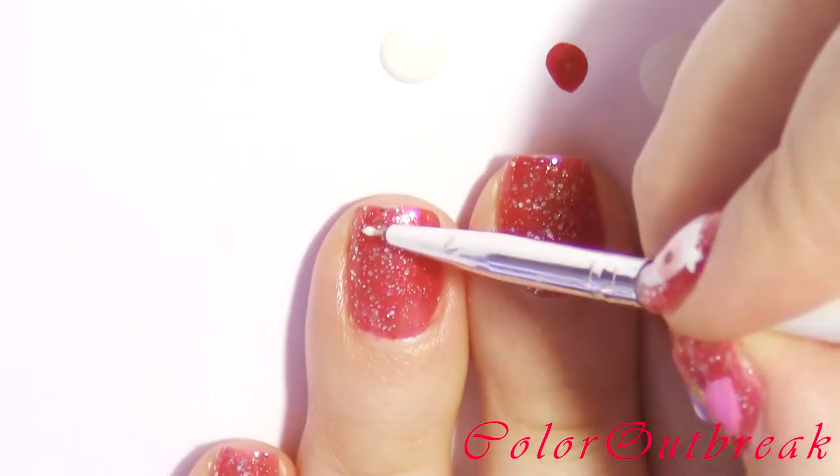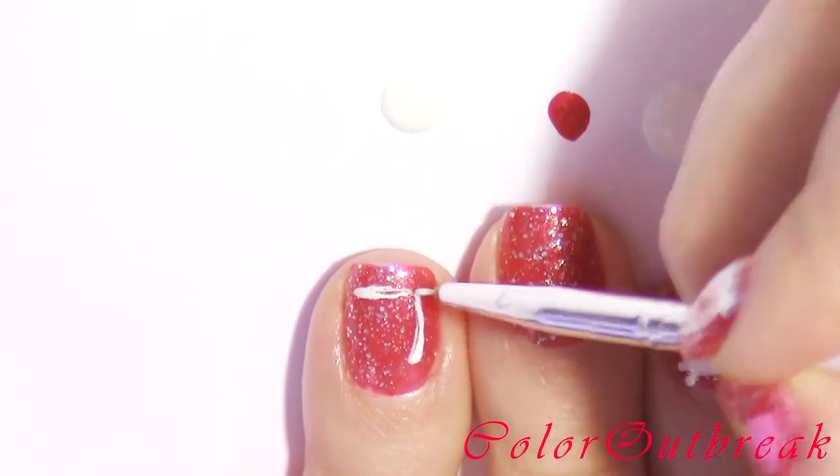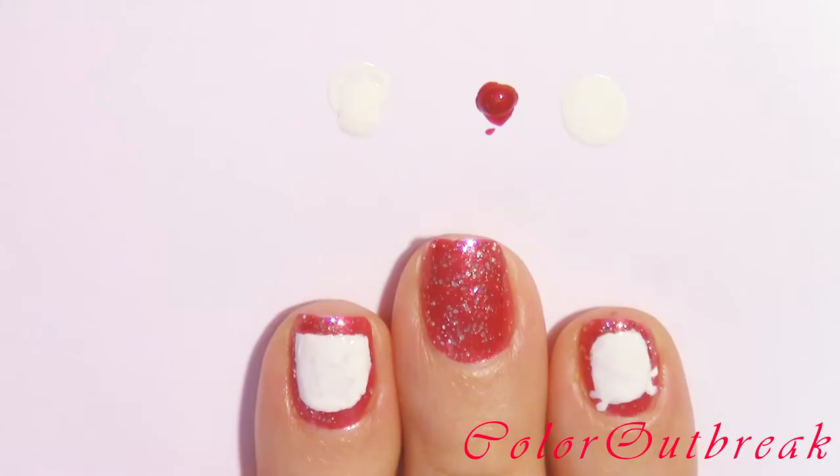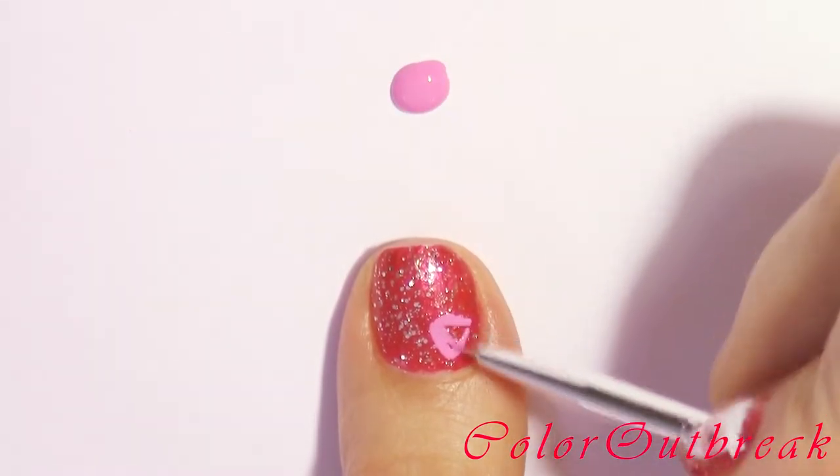On my ring finger I will also be creating half an oval shape, this time starting with a line near the tip of my nail, outlining a bigger shape, and filling it in.